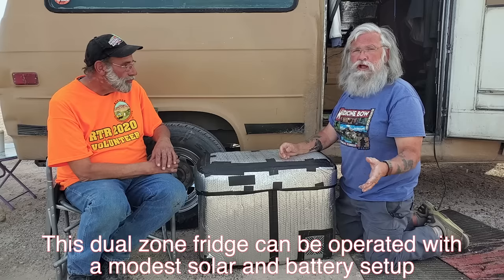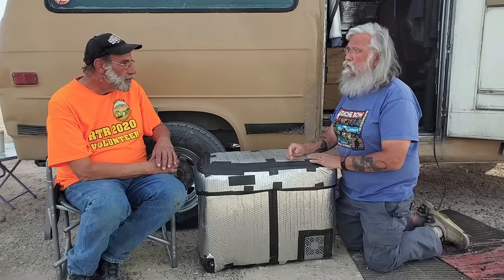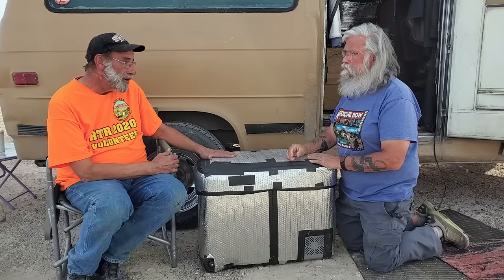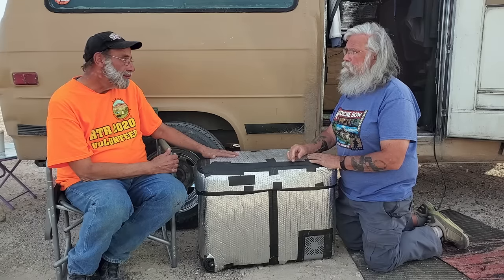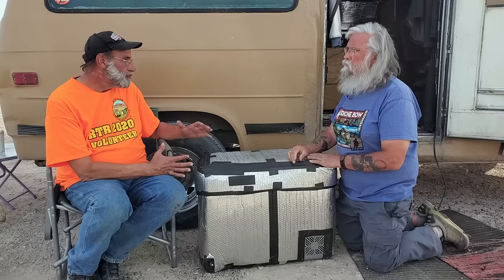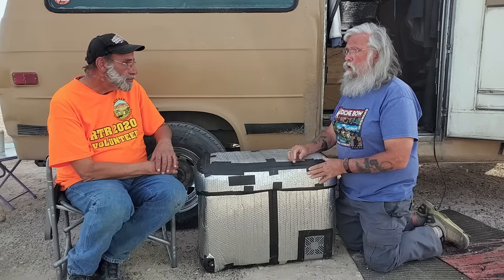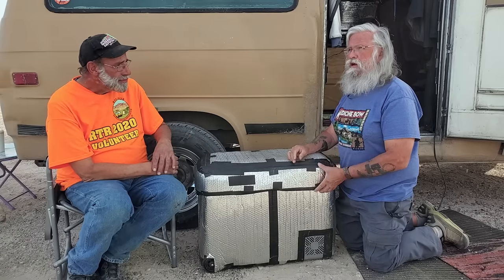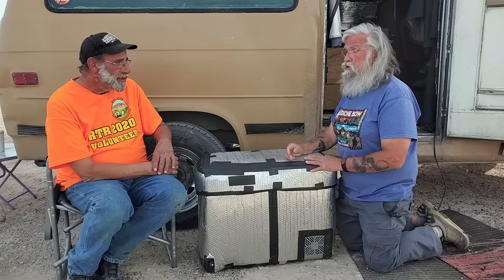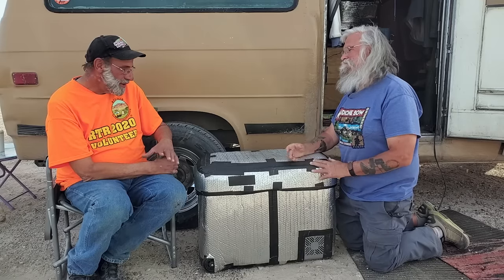If most people have 200 watts and don't have any other big draws, they could probably run this just fine. When I first got this I didn't have the AGM battery — I was using a Group 24 Walmart battery that I'd had for a year and a half, and it was still able to run it. The morning reading was down around 12.3, but I wasn't damaging the battery. That Group 24 is a small battery — Group 24s are about 60 or 70 amp-hours — and it was older, so it probably didn't have the full capacity.